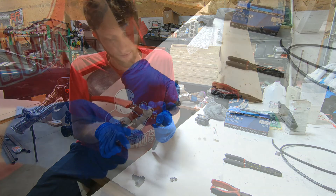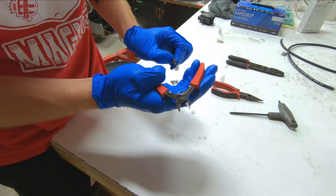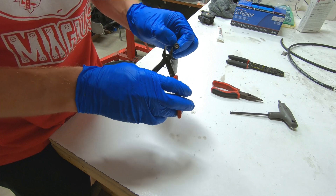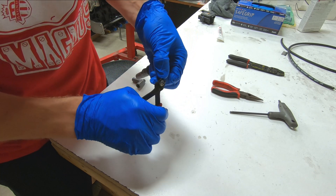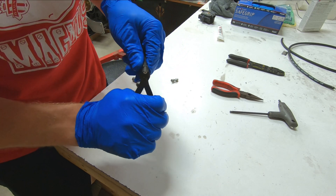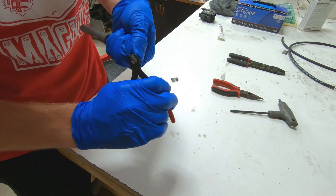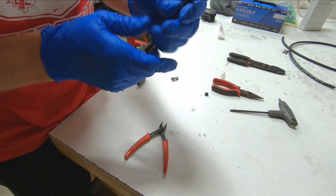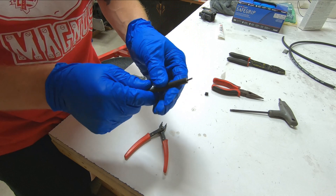We'll go ahead and remove insulation right above my thumb right here. I like to use this pair of flush cuts to do this. You have to be very careful as you're doing this to not get into the actual internal wire itself. So I'll simply go until I feel it start to cut through the insulation, rotate around, so on and so forth, until you have a nice cut around the whole thing. You can then pull off, and there you can see that the actual internal wire is exposed and ready to be crimped to the pin.